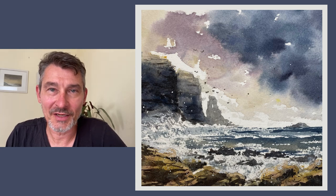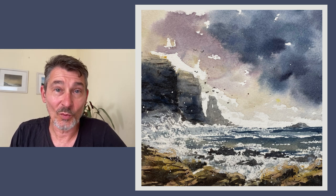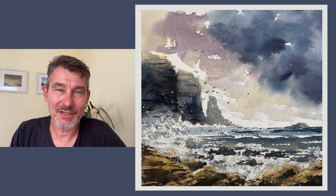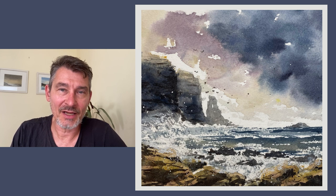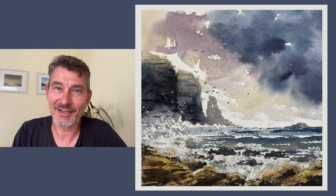Hello, in this video I'm going to paint this imaginary seascape with cliffs in the sea. It's all done in pretty much one wash. It took me about 20 minutes and the video plays back at double speed so that you can see me painting it in under 10 minutes. I hope you enjoy it and thanks for watching.